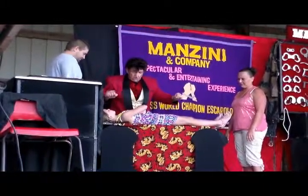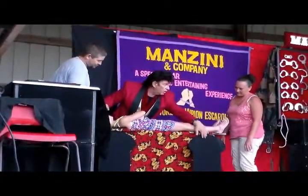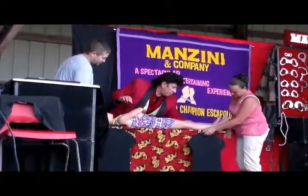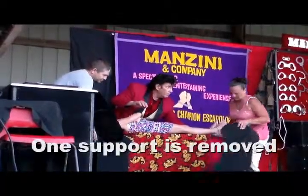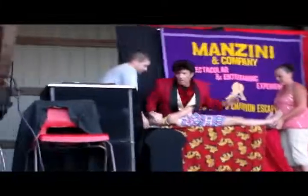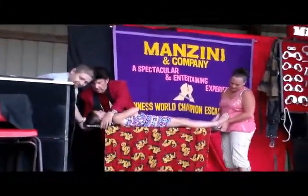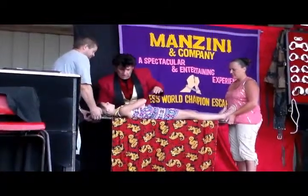Watch carefully. Okay, one support is going to be removed. Two supports are removed.